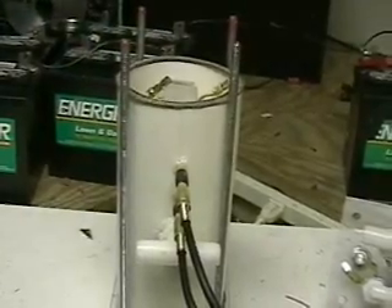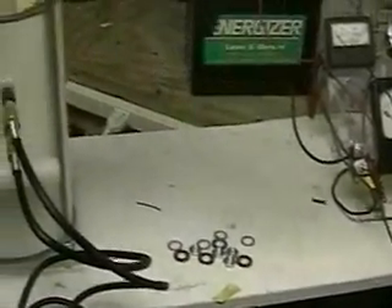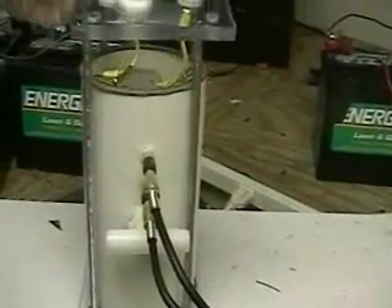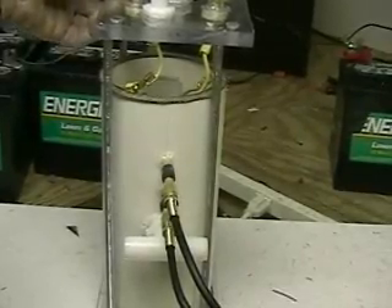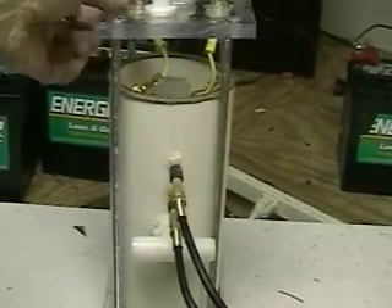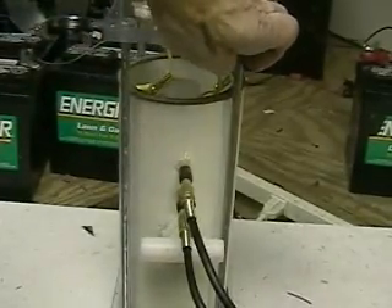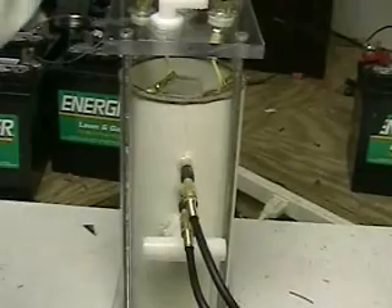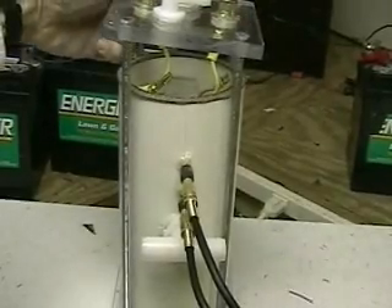I'm going to show you a one-handed closure on this, which I don't normally advise, but I'll show you a couple on purpose. Normally we would be connecting those two electrodes together — they're quick disconnects — but I'm not going to do it for this demonstration. The unit weighs around five pounds, and that's with the plates inside.